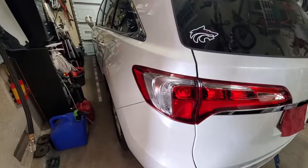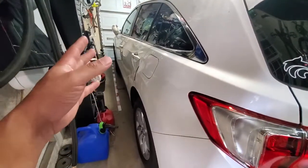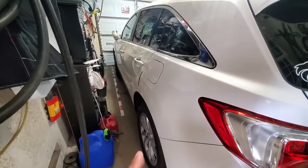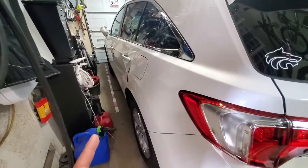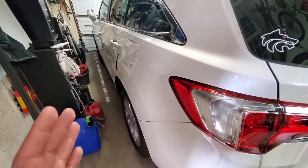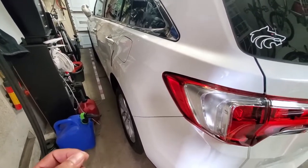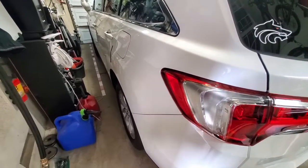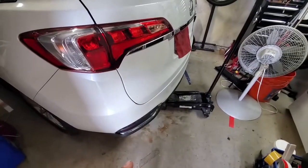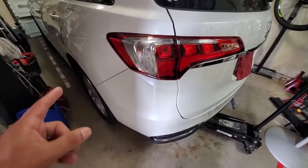First things first, we need to make sure the vehicle is safe. I've done that by chalking the front wheel — there's a big rubber chock in that front wheel. The car is in park but I do not have the emergency brake on, because if the e-brake is on it's going to put pressure on the rear pads. Next we're going to jack this up, get some jack stands underneath it, but before that I want to break the lug nuts loose because it's easier to do on the ground.